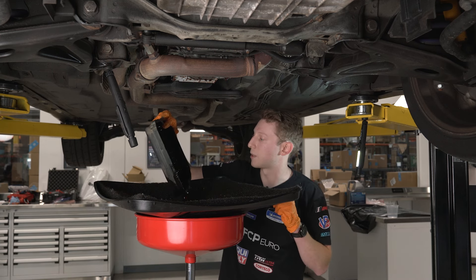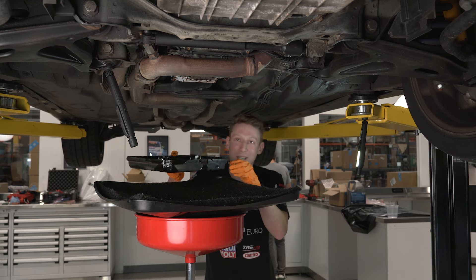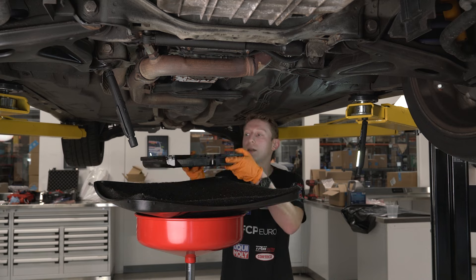This one looks perfect — we love to see nice, clear red fluid. We're going to reuse this pan; we're just going to add a new seal after we put our filter and everything back in. I'm going to take it off to the side and clean it up.